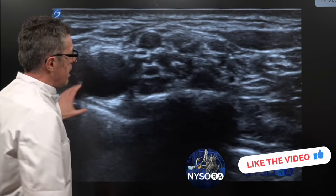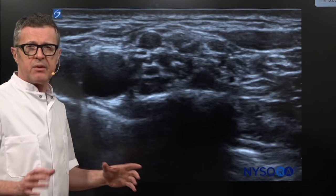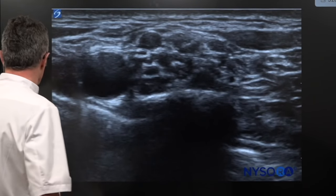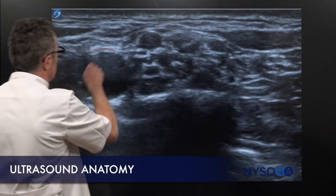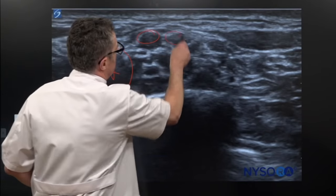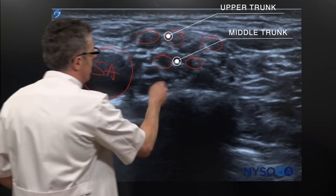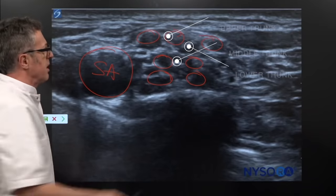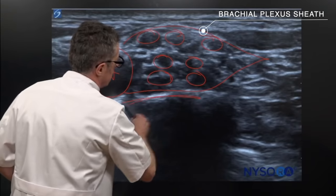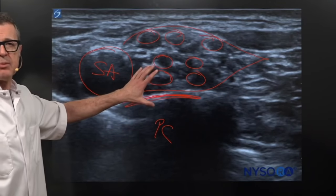Let's look at this anatomy. Unless you are very skilled in ultrasound imaging, this is quite intimidating — it's difficult to recognize what is what on this particular image. People who are skilled would easily recognize that that's the subclavian artery right here, that this is the upper trunk of the brachial plexus, the middle trunk, and the inferior trunk. Everything is enveloped into the sheath of the brachial plexus, which is basically on the first rib. And that's the pleural cavity.